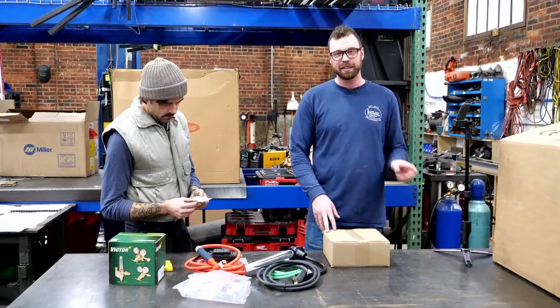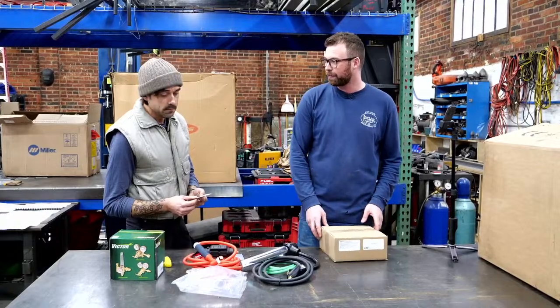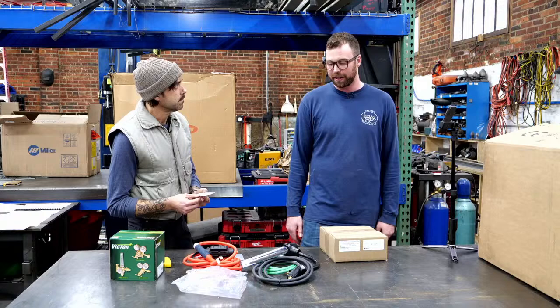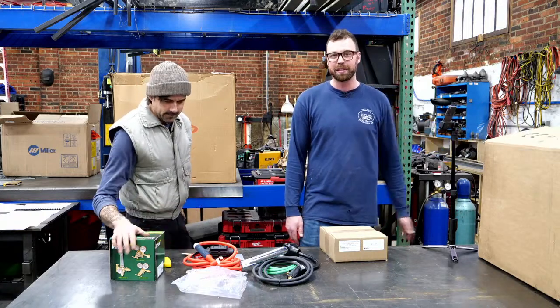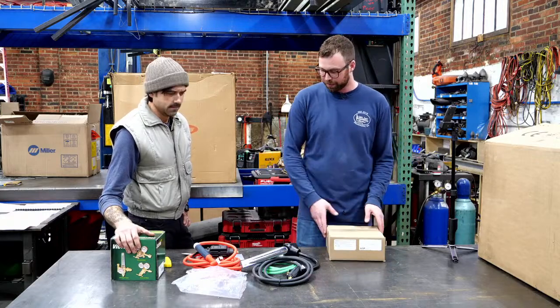Shout out to Peter Zela — Zela Welds on YouTube. He's the main product designer for HTP, and we're already at texting level. He's so easy to talk to and was very eager to be a part of this welder drag race. He goes, 'What do you want? How do you want to test it?'